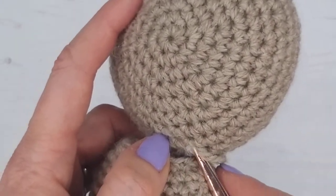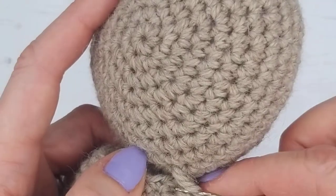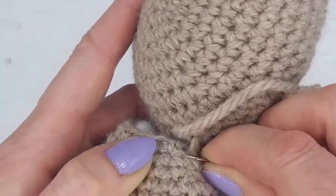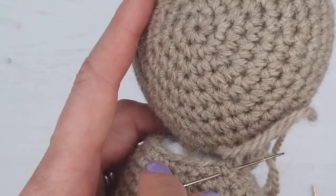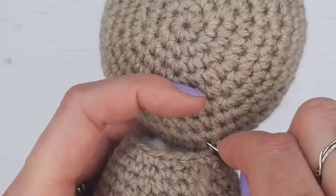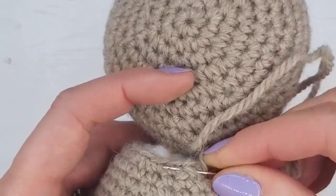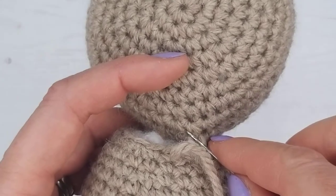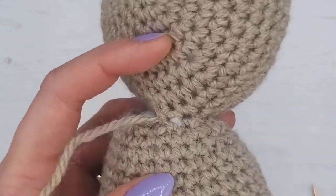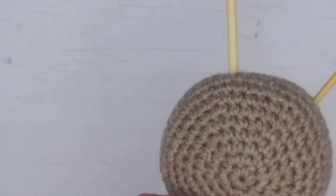There's a bit of stuffing coming out, so I'm just pushing that in with the end of my scissors. Carrying on — trying to keep around just underneath the edge of the body, because we don't want to be coming too far down or too far up; we just want to keep it as level as possible to get it nice and neat. I'll do three or four stitches and then pull to gather. You can wait and push any stuffing in at the end if you prefer.